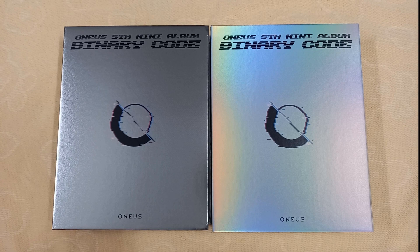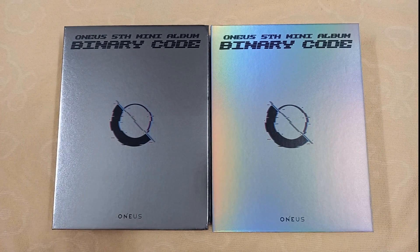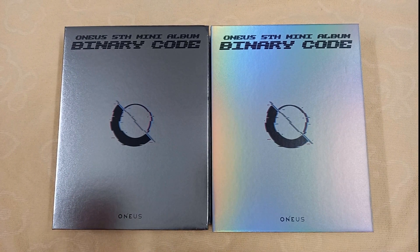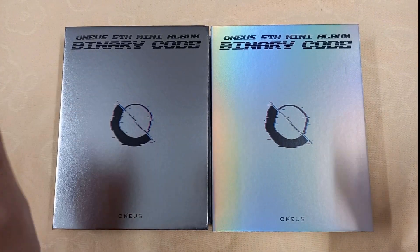Hey guys, welcome back to my channel. Today I have Wanna One's fifth mini album Binary Code, and I have both versions right here — version zero and version one. I am obsessed with this comeback, so let's get right into the unboxing.